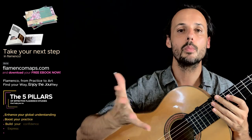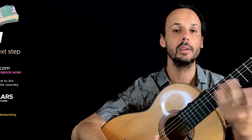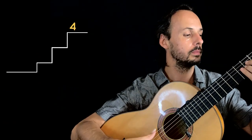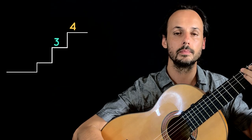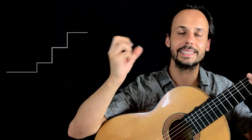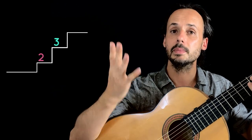In the flamenco mode we can apply this minimalistic cadence and keep only two chords, but not just any. Because if we keep only steps four and three, there is no real resolution. And if we keep only steps three and two, it's the same story — we don't have this tension resolution. Something is missing.